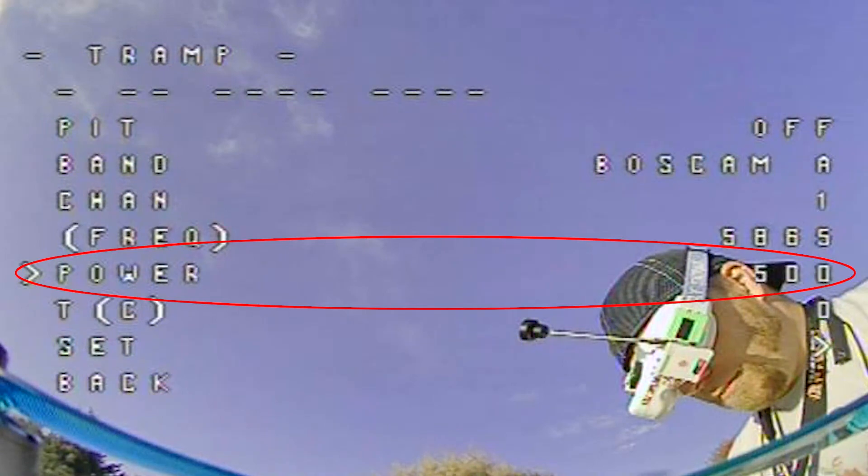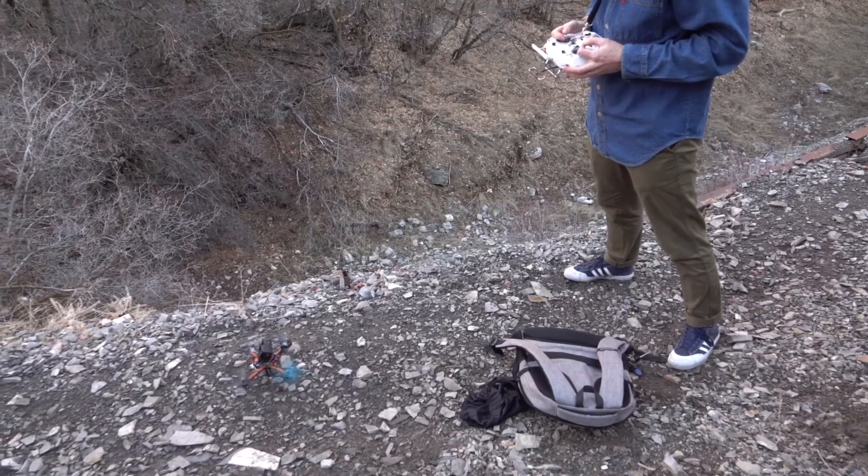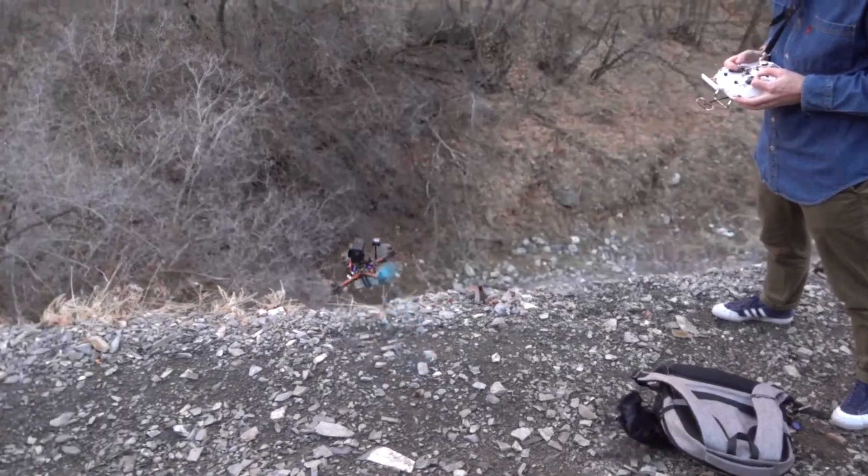The air unit is capable of outputting up to 700mW by default. For analog systems, the VTX power capabilities will be listed in the product specifications. For tiny whoop-sized VTXs, you will rarely see a system that can do more than 200mW. But for larger systems, an 800mW maximum is fairly standard.